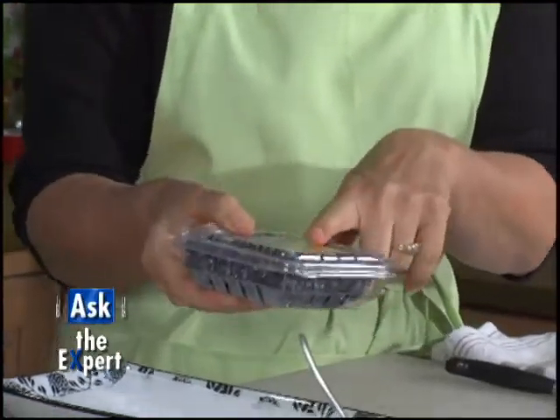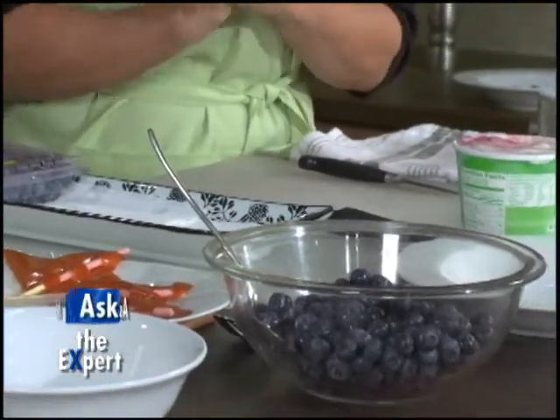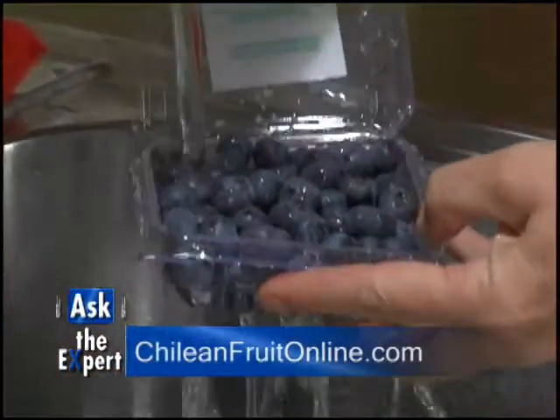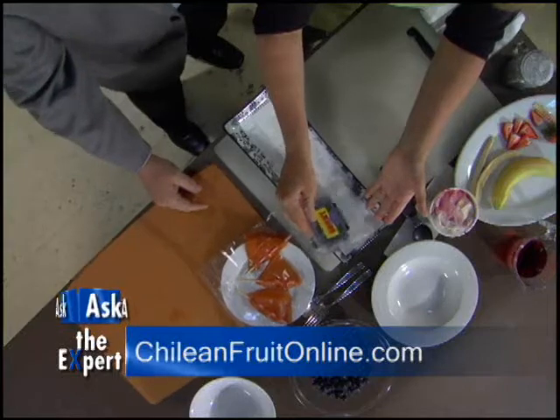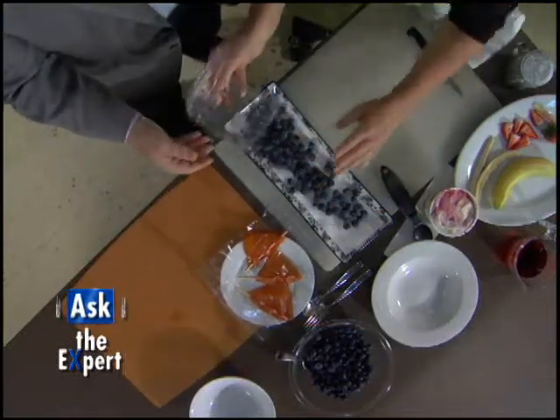Another great tip is when you want to store blueberries — sometimes they get crushed — so what you want to do when you get home is, I've rinsed these already, you want to just shake them out onto a paper towel on a plate or a cookie sheet.